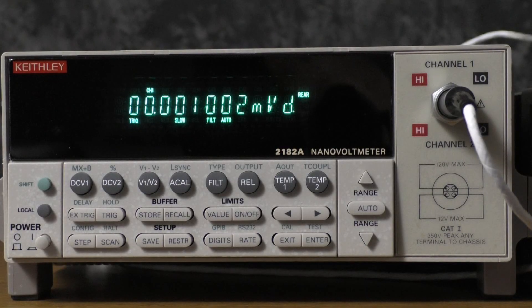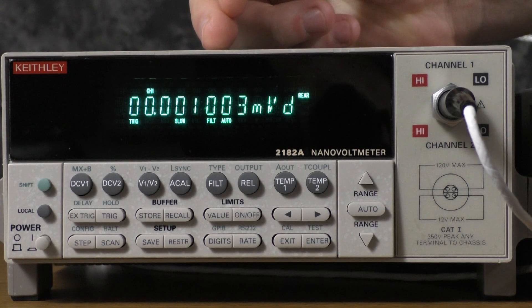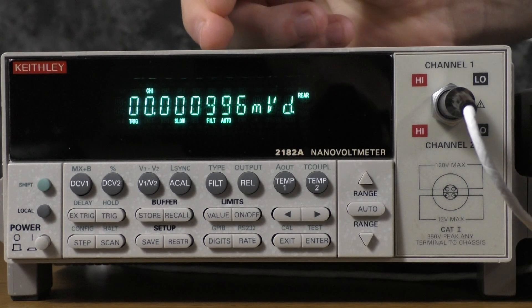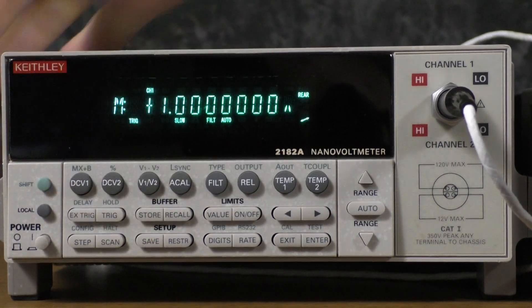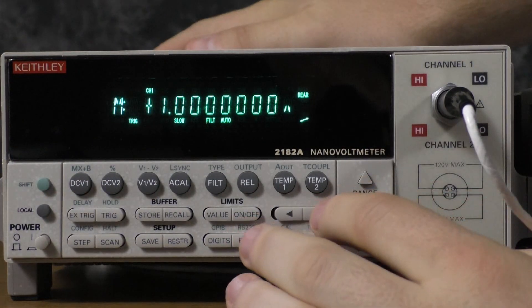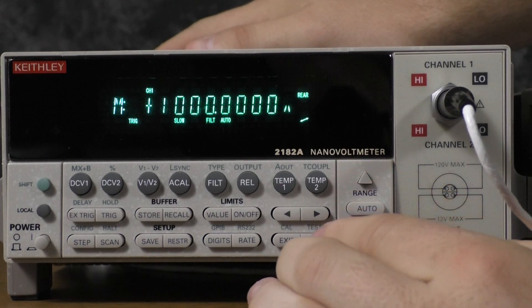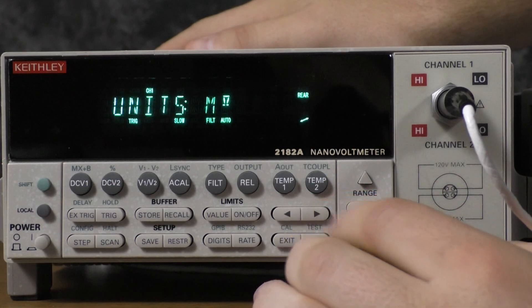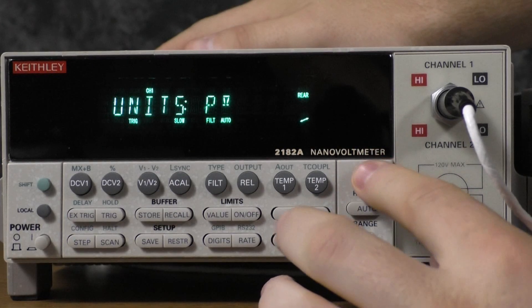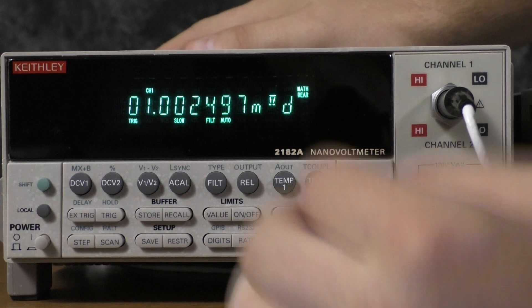Over here on the 2182A, you can see based on the millivolt reading that we are getting the appropriate voltage for a 1 milliohm shunt. However, if you did want to change this so that it said ohms instead of volts, you can go to shift, mx plus b, go over to the caret in the far right so that we can change it to 1000 for the m value, zero for the b value, and then change our units so that they are in ohms.